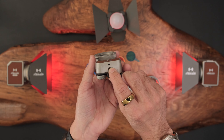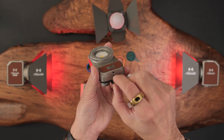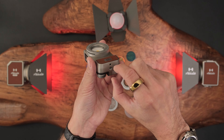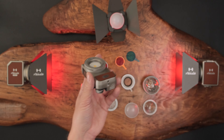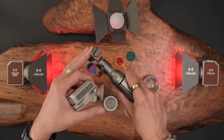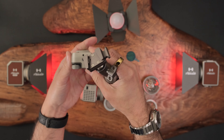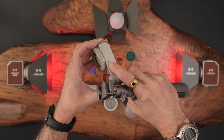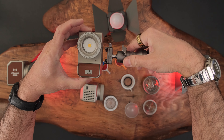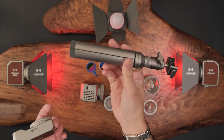It also has a quarter-20 thread with a little pin for stabilization. They said they're working on an accessory that attaches and provides a V-mount, which will be compatible with a lot of the other Hobolite accessories like this little tripod. So there's quarter-20 on the side and quarter-20 on the back, and you can easily slide this onto all the existing Hobolite accessories.